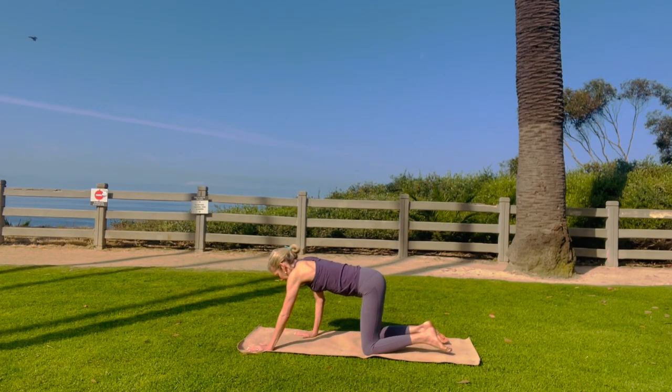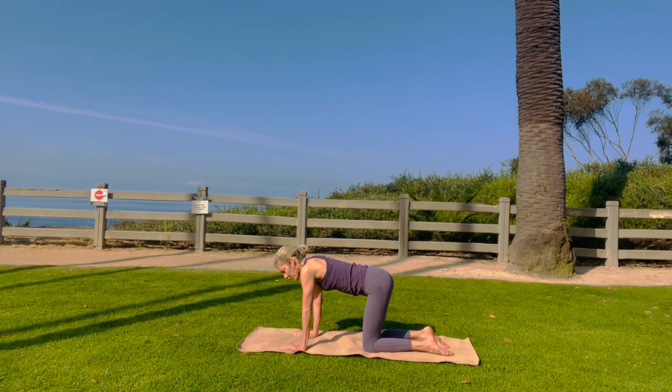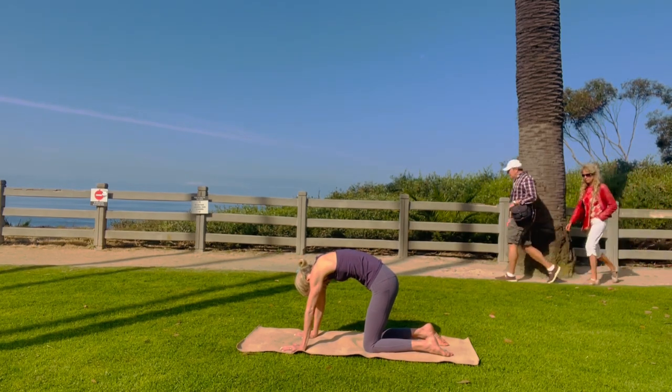Really nice. Hands shoulder width apart, knees hip width apart. Ground your fingers, ground your knees. Take a big inhale and a big exhale. Belly button into the spine. Straighten your arms as much as you can.